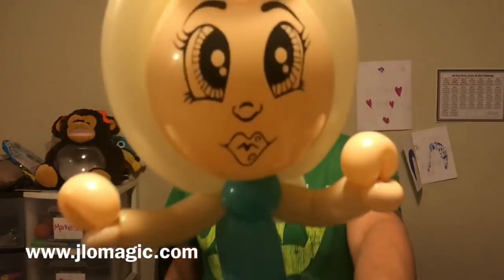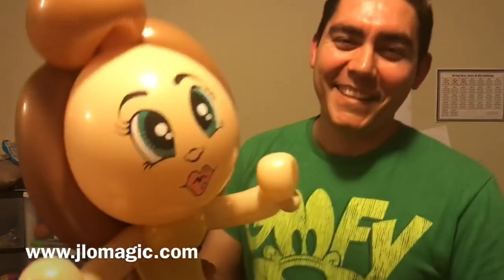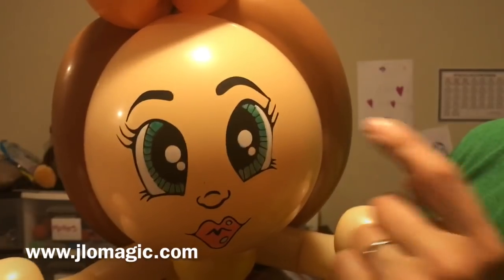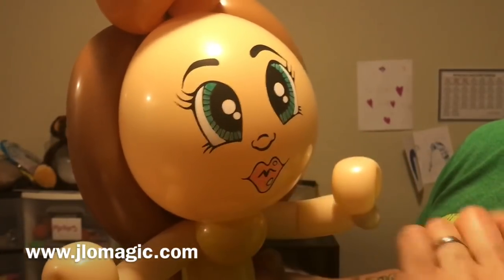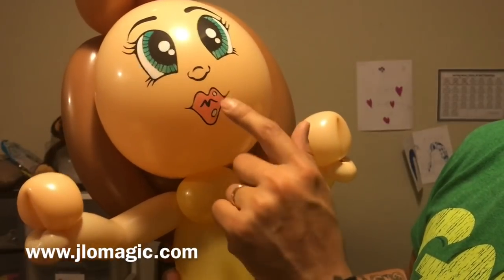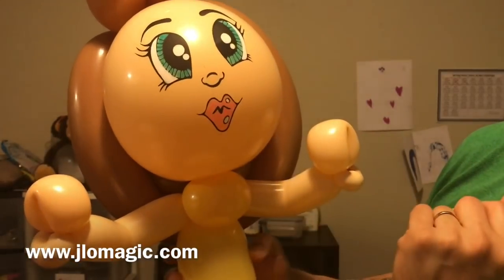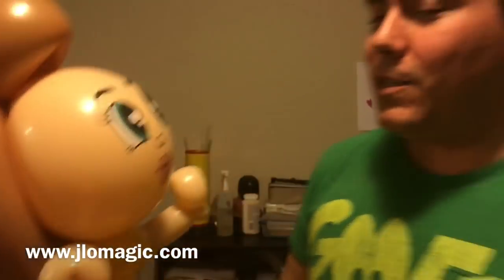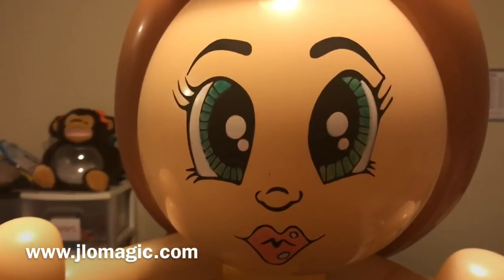There it is! Let me bring up the bigger one so you can see where to color in the face. You can see the eye colors right there, and your white marker is for the highlights in the eyes and the white of the eye. For the lips, I did two spots and kept those for highlights in case they're wearing really glossy lipstick. The rest of the lips are whatever pink or color you choose for your princess.